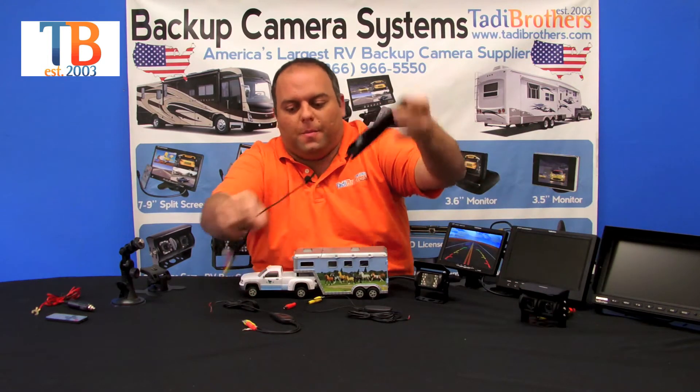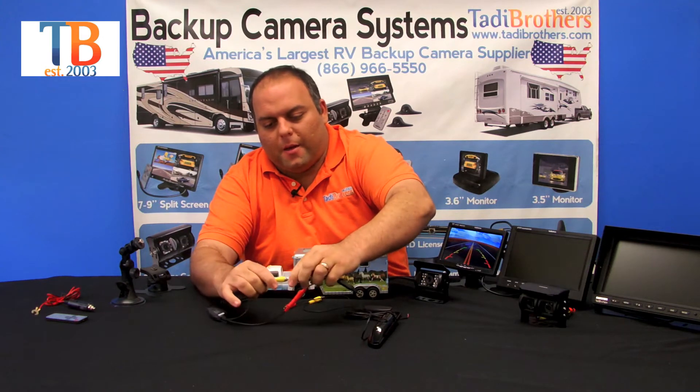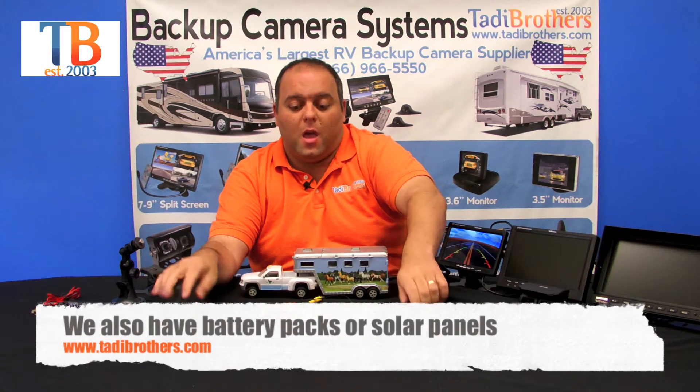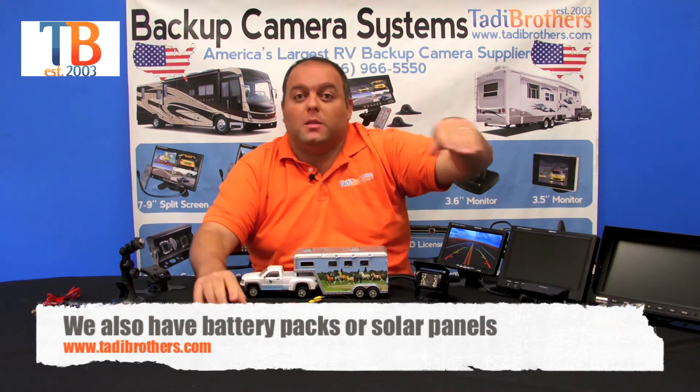In this situation, let's connect the license plate camera — you just plug it in like that. Simple enough. Then connect this to 12 volts and you're done. That's it.